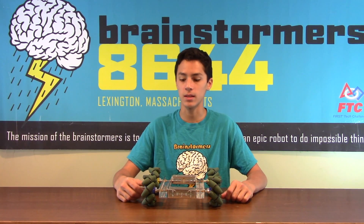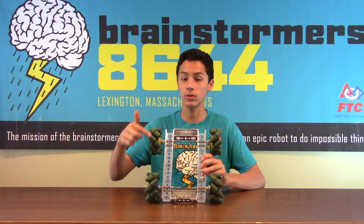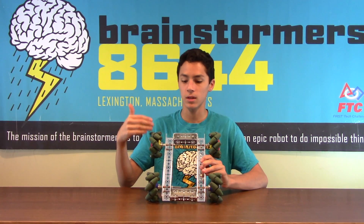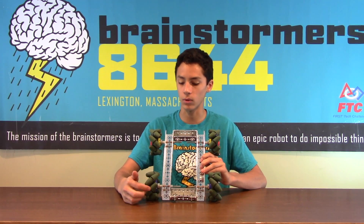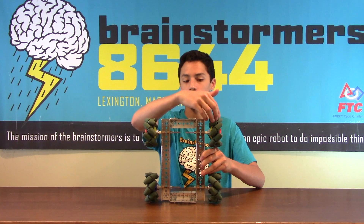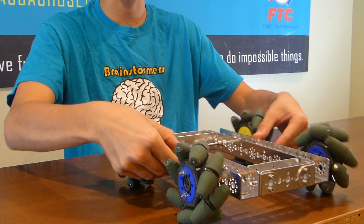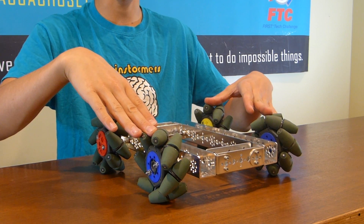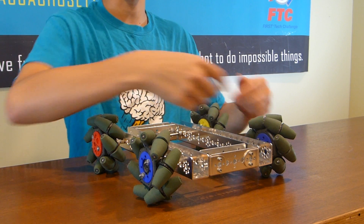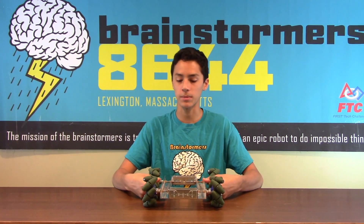One of the more advanced yet useful drivetrains that a lot of FTC teams use is the Mecanum multi-directional drivetrain. This is a series of wheels that have angled rollers that allow you to move in all different directions, not only forward and backward and turning. It uses a whole bunch of wheels with diagonal rollers arranged in an X pattern where these two are both pointing in and these two are both pointing in. This creates a drivetrain that can still move forward and backward and do normal turns, but also allows you to move left and right by running these wheels both in and these wheels both out. That's really useful because you're able to maneuver around whatever obstacles you need.